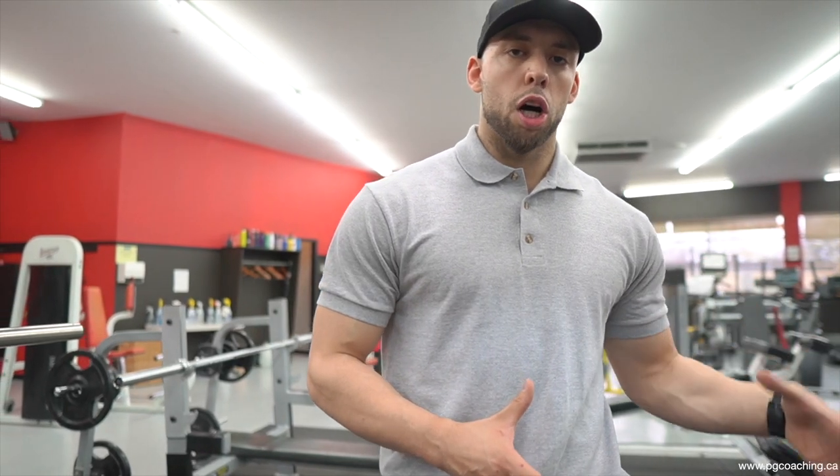Right now I'm going to be sharing with you guys five of the biggest lessons I personally learned from John Meadows over the years, from reading his blog posts on T Nation, from watching his videos on his channel, and even from talking to him on Skype, which you can see on my channel as well.